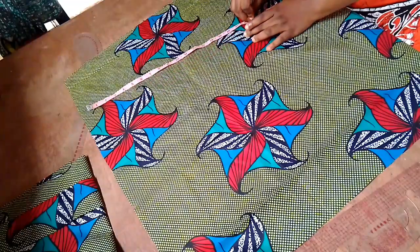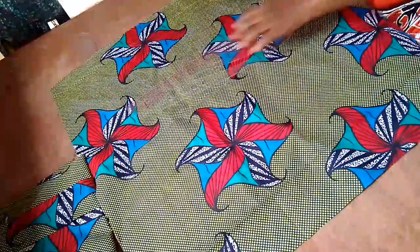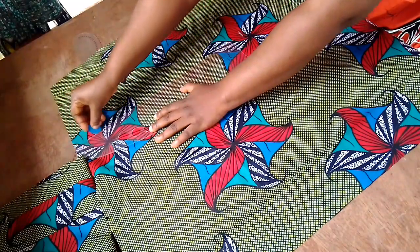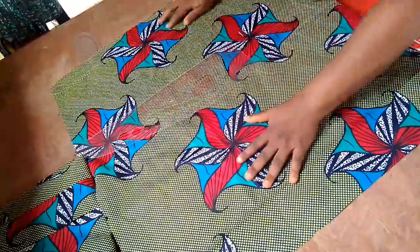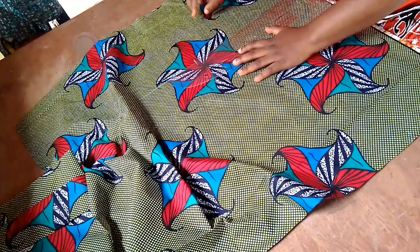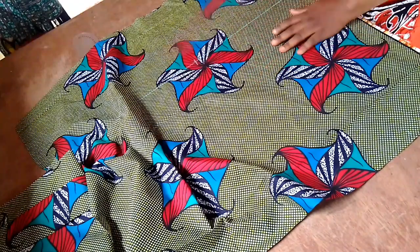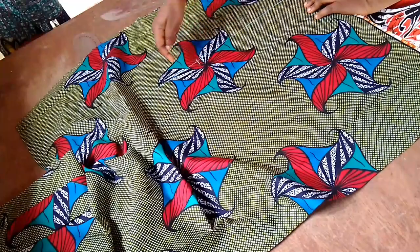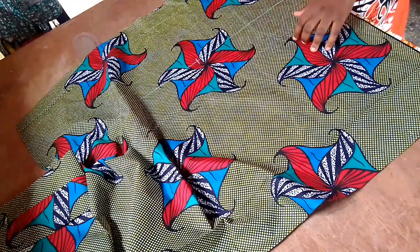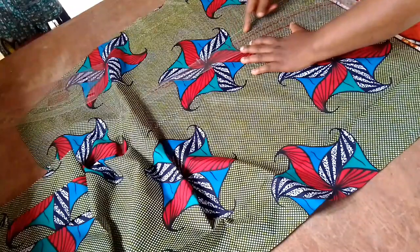I've already gotten that done, so I'm going to rule a line straight down to the hem of the skirt to determine where I want the slit to end. Depending on where you want your slit to start from, you can adjust accordingly. For this tutorial I placed my measuring tape and measured down 19 inches, because my client is tall — very tall — and even this length is still short for her.